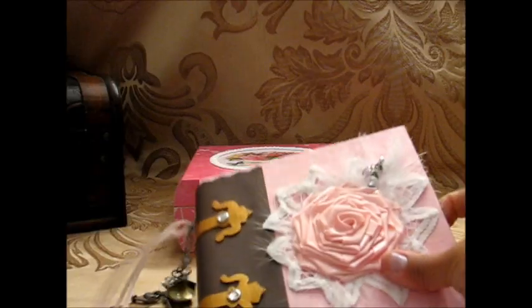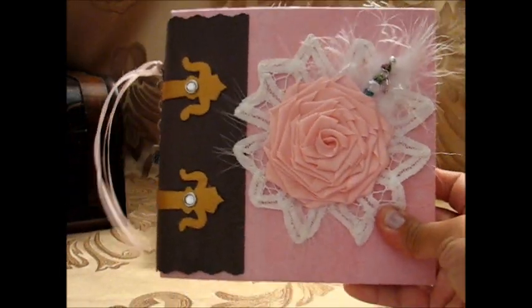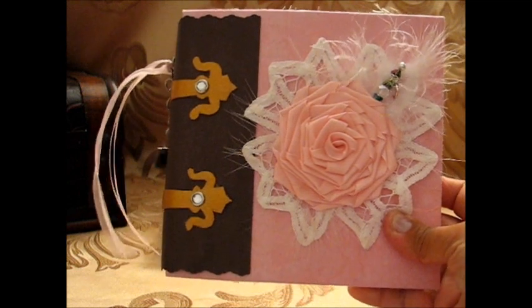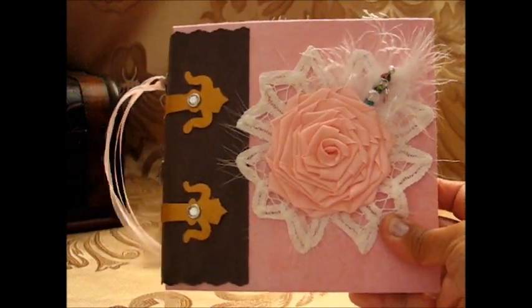I hope you like how this album came out and that it gives you some ideas. Thanks for watching this video and God bless you, bye!